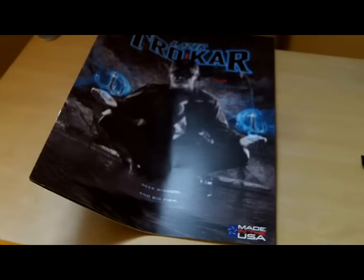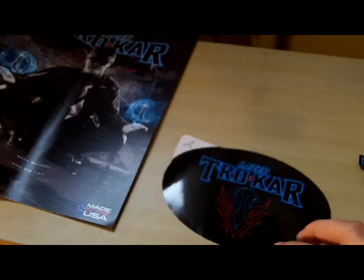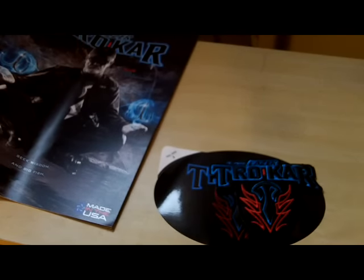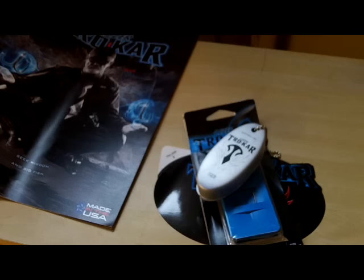So you see you get a nice assortment of stuff. Overall you get a poster, a little magazine telling you about their products, a sticker, a patch, the hooks, and a keychain. It's just a great little free thing to get from Trokar. I thank them a lot, and I'll put a link in the description — be sure to check that stuff out.